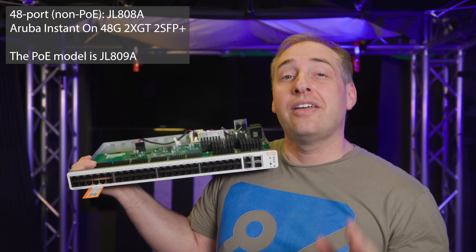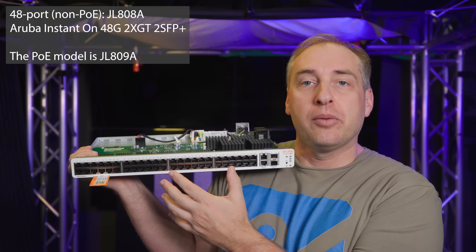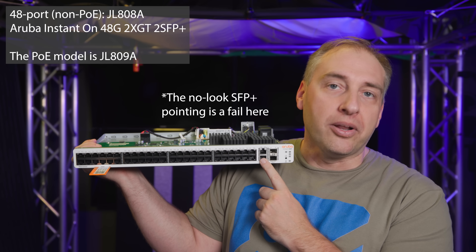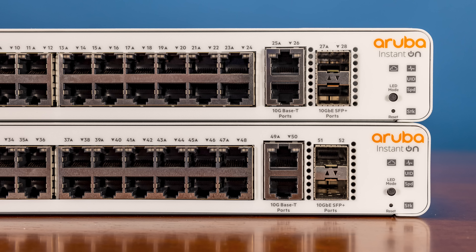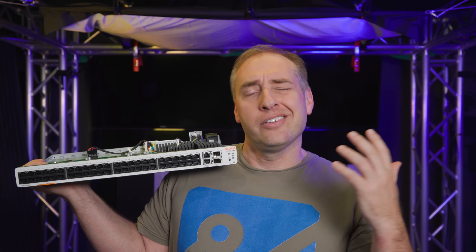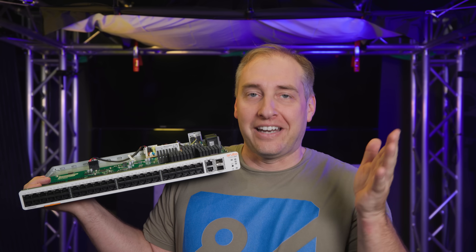We can pull out the service tag and see that this is the JL808A — the 809A, by the way, would be the PoE version. This 48 port version has 48 gigabit ethernet ports, two 10G base-T ports (XGT), and two SFP plus ports. One thing I really love is that the 10 gigabit ethernet ports are actually lined up between the 24 port and 48 port versions. Similarly, the power supply input is in the exact same spot on both, which makes racking them up neat and orderly — a nice little attention to detail from Aruba.